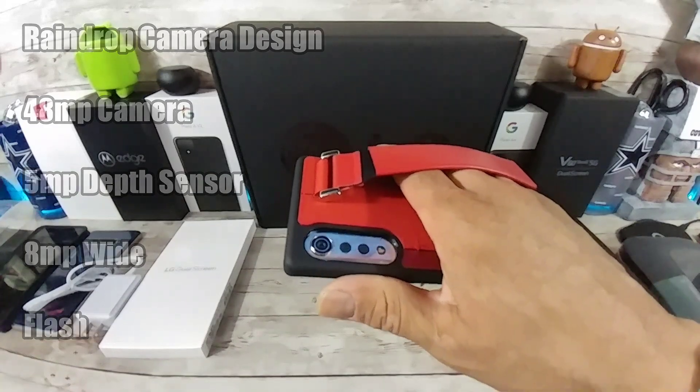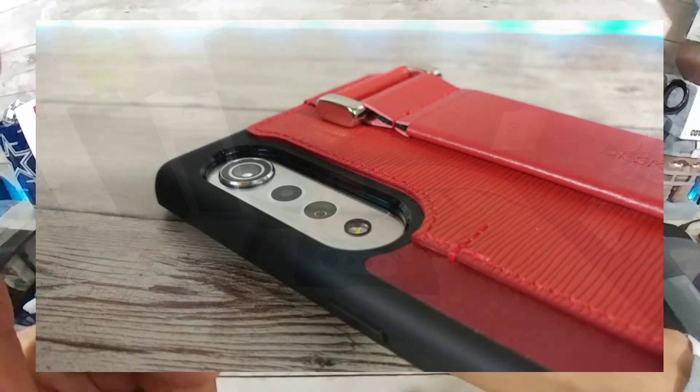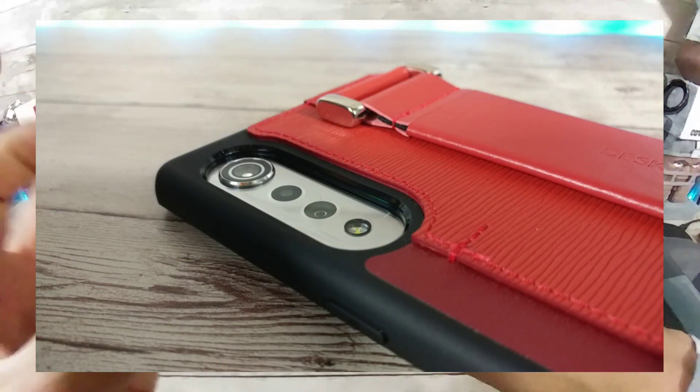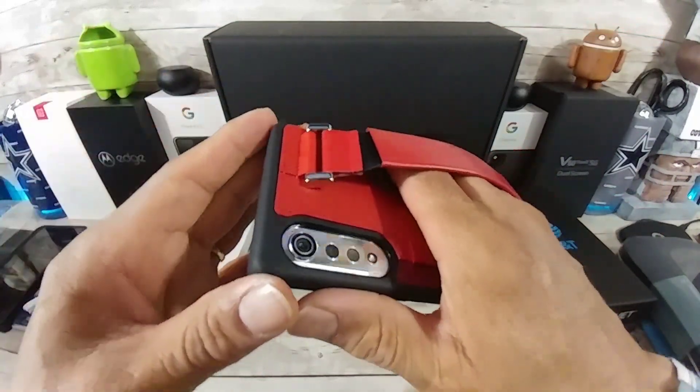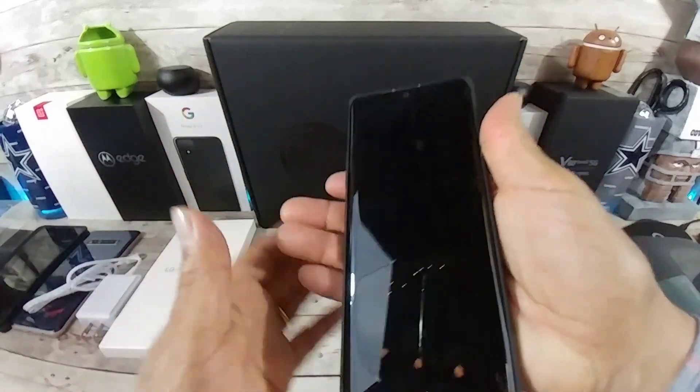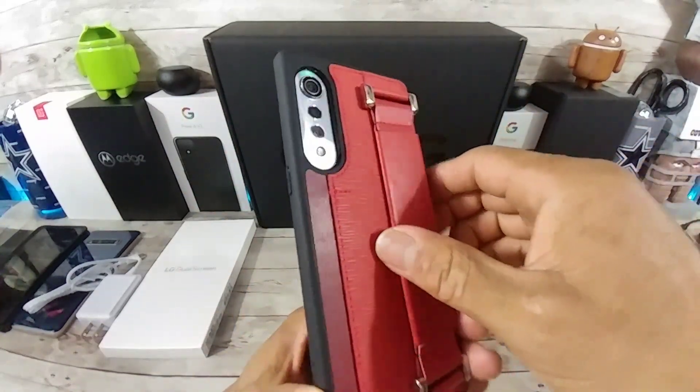Plenty of space so the cameras can take great quality pictures and shoot great quality video. Well, that's what we're hoping for, but this device is going to go through the reviewing process and we're going to find out what those pics and what that video is going to look like. And I am looking forward to testing those cameras out. Yeah, that is nice. That's a nice case.